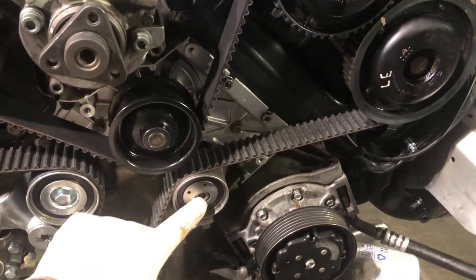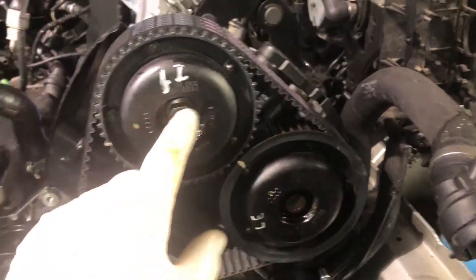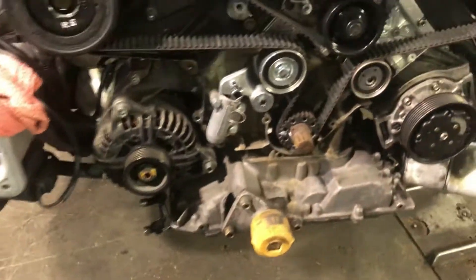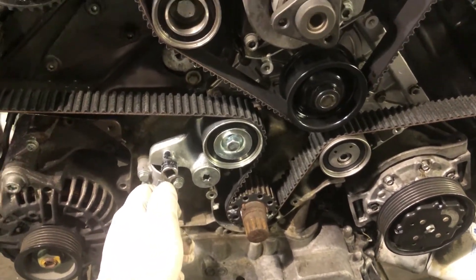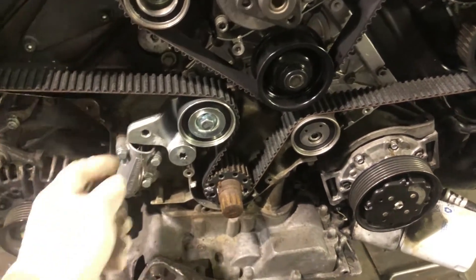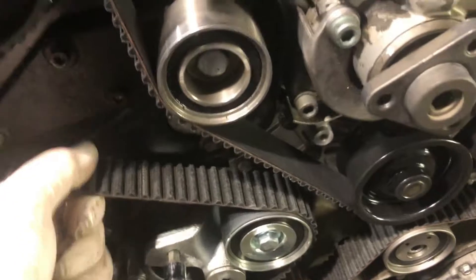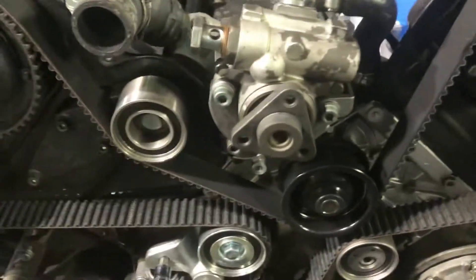Step one is done — got this lined up, torqued down tight. I went around and just snugged them up to where they still move. Now we're about to pull the pin on the tensioner to tighten the belt, and then we've got to torque these down to the torque spec. First things first — pull the pin and get that tight. Now that the belt is tight, we can go around and get these torqued to spec.